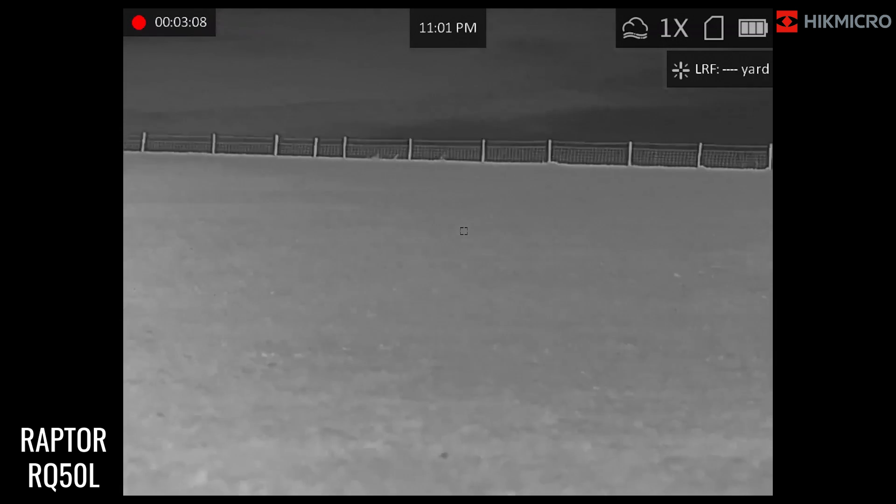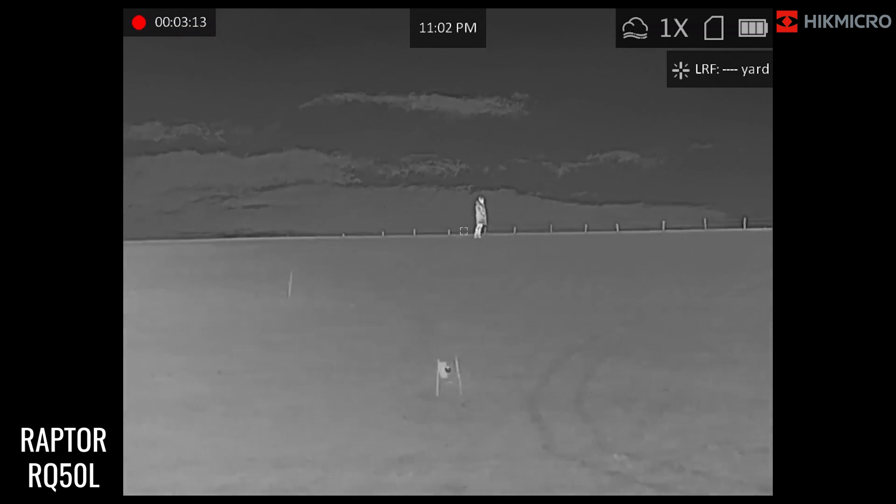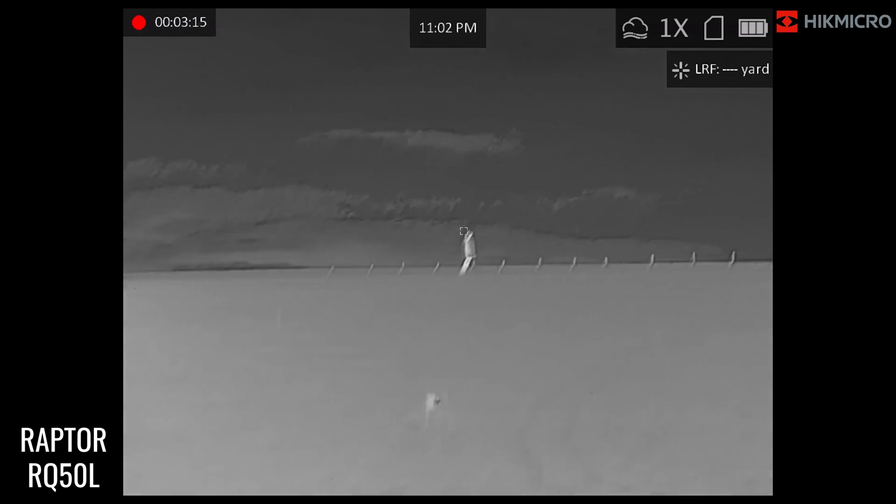Just scroll through — not an issue. So there you go guys, that is the Hikmicro Raptor RQ50L.